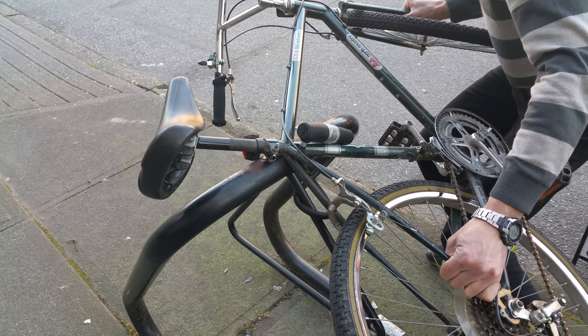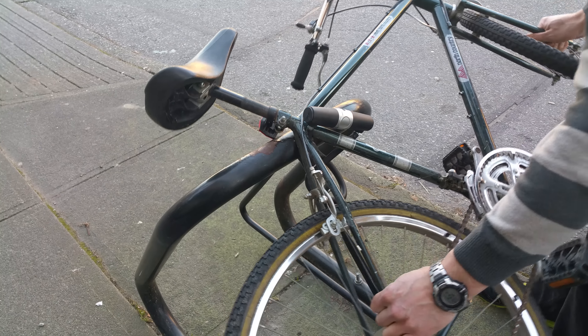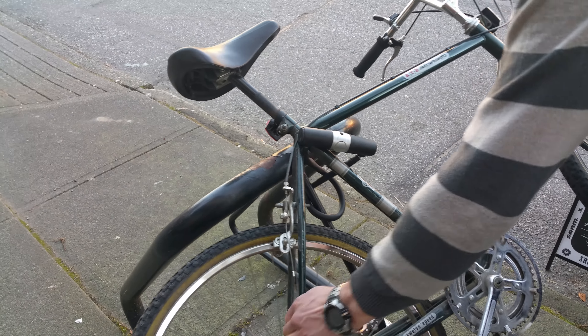If that was an aluminum bike, the frame would be destroyed. The bike is still rideable — there's damage on it, but still rideable. I think the Bike Guard won this round.